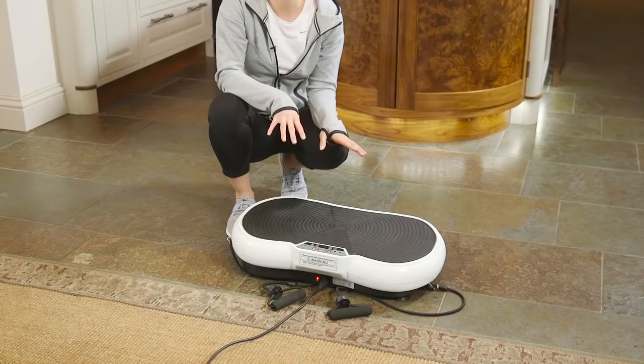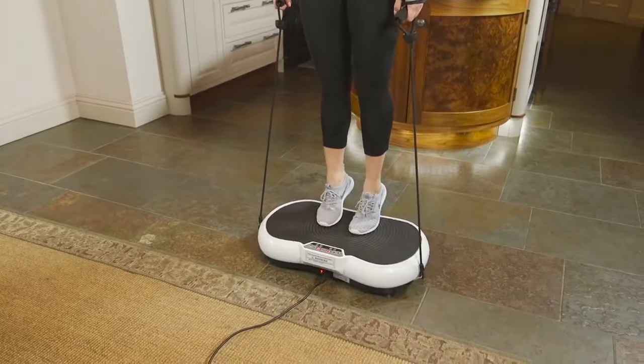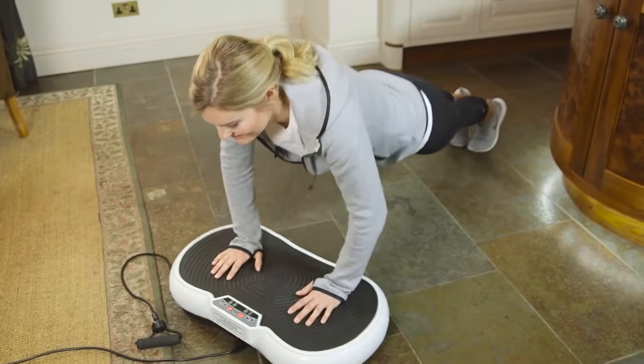The large surface area enables you to perform a variety of different workouts and is ideal for squats, lunges, calf raises, planks, push ups and many more exercises.